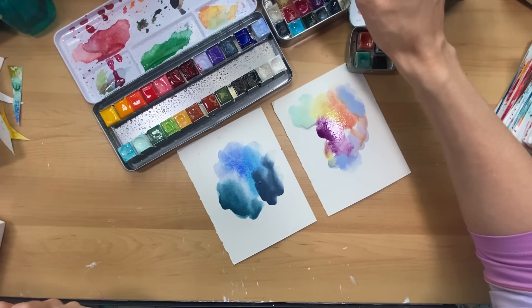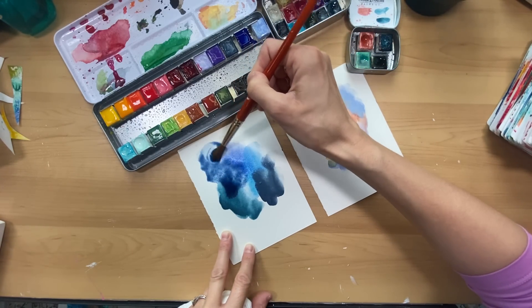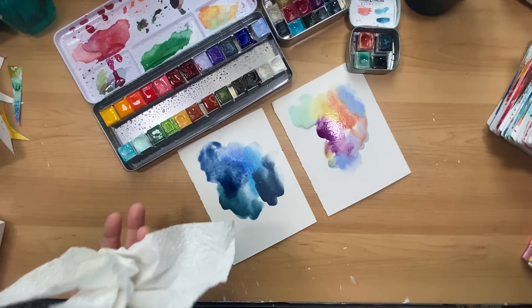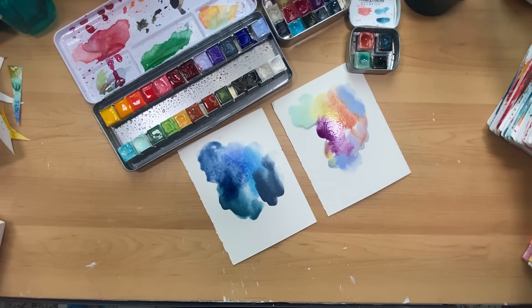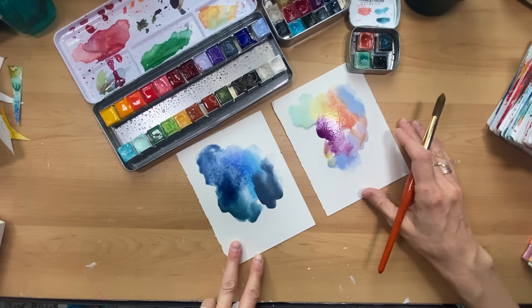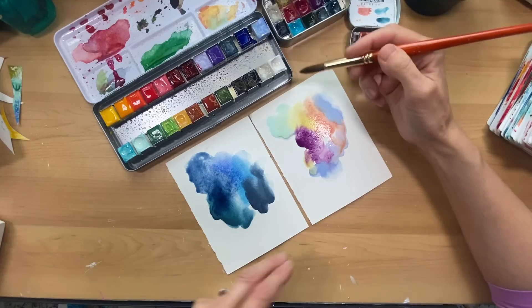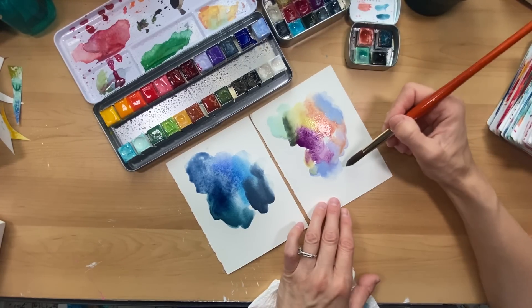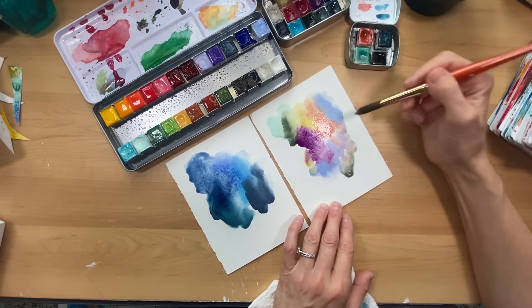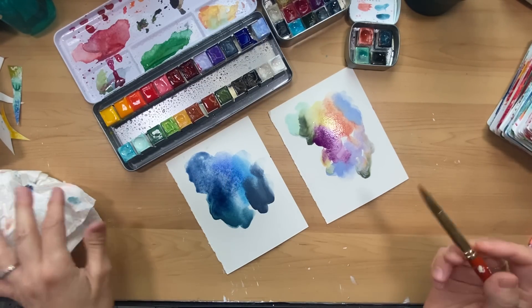It was Flora Bowley out of Portland — when I took her course called the Fresh Paint course — where I learned how to hone in on my own style by painting multiple paintings, over a hundred paintings in a shorter time period. One of her little mini courses was about color craving exercises, and that term just stuck with me. It's really about intuitively what is calling you in the moment and whether you can hone in on that and honor it.